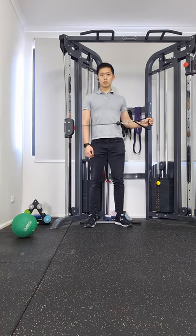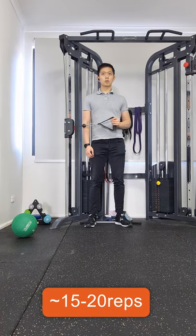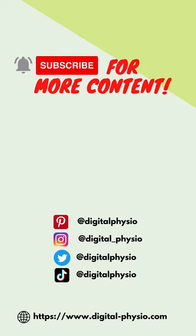Perform these using a light weight for high repetitions to properly activate the rotator cuff. For ongoing fitness and health tips, click like and subscribe for more.